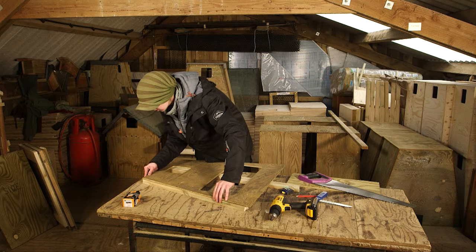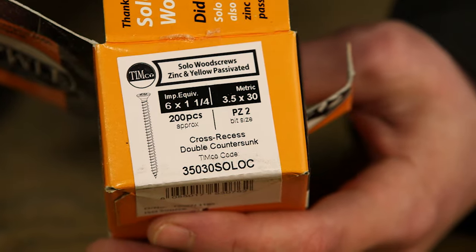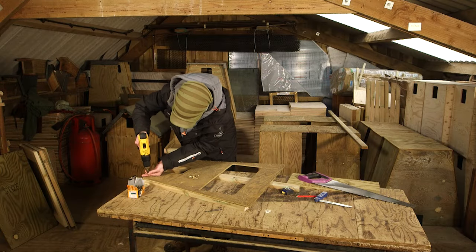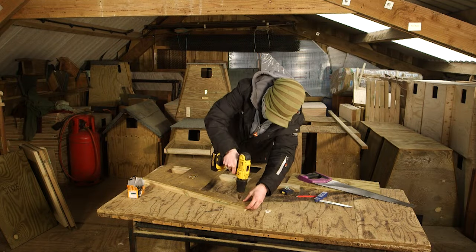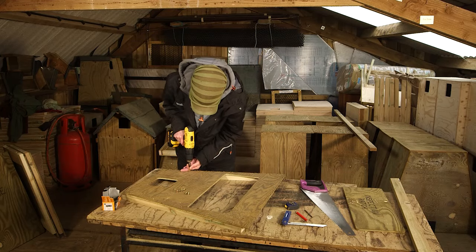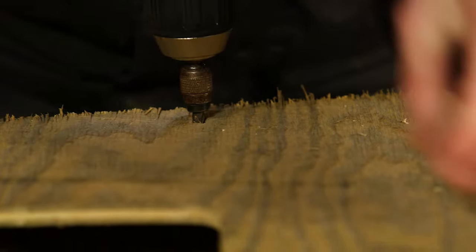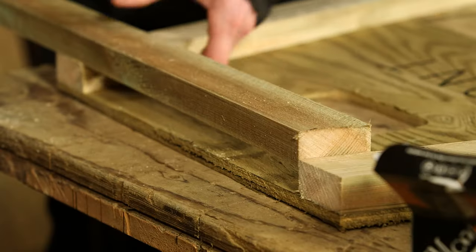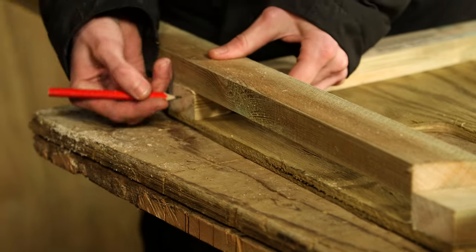Once you've cut the battens, fix into position using 3.5 by 30 mm screws. Note that this batten is wider than the inspection hatch opening at this point — this helps to stop the removable panel from falling into the box. Turn the front piece over and then mark and fit a batten along the top edge.